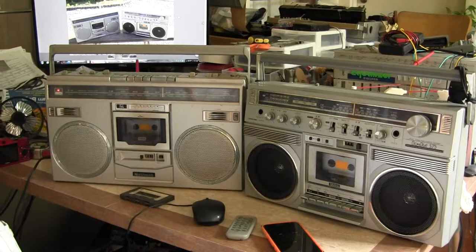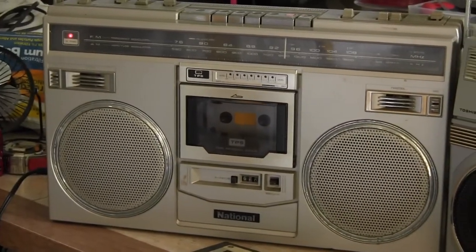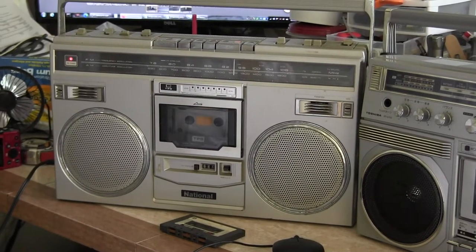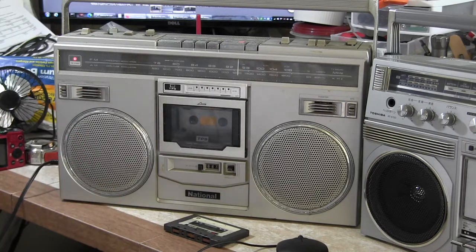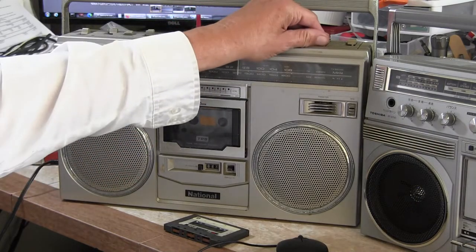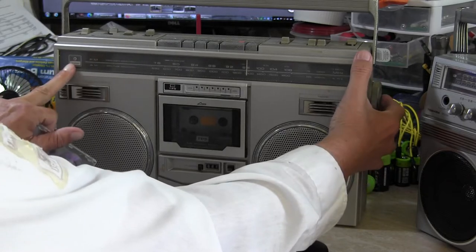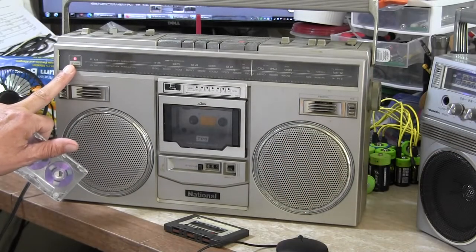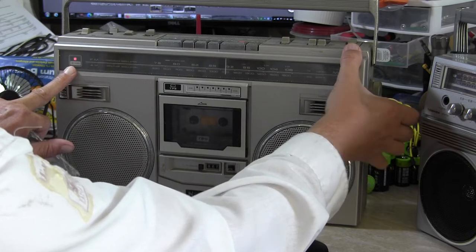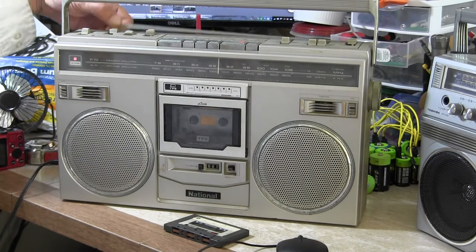What I want to show you is this one I have not serviced — this is a National. Got the radio playing ever so softly. All this time I'm not using my stereo microphones because it's not in stereo just yet. So that works, and the tuning light does come on. The antenna is not even extended.